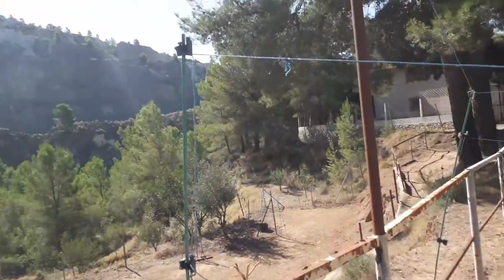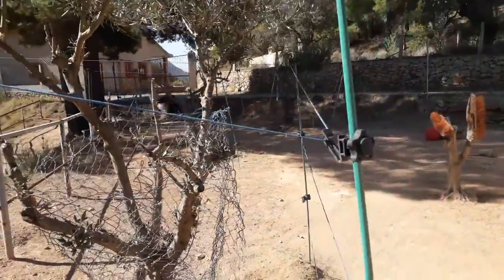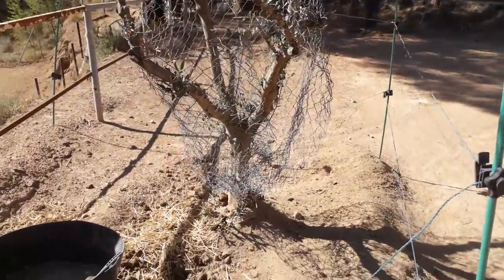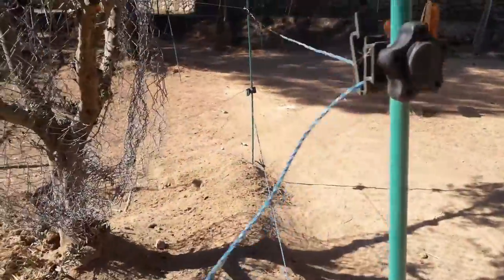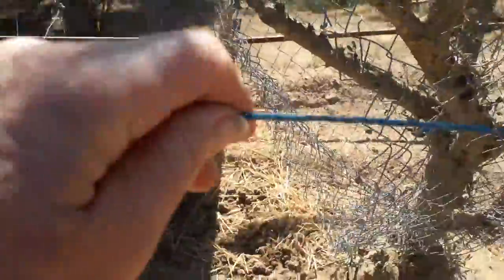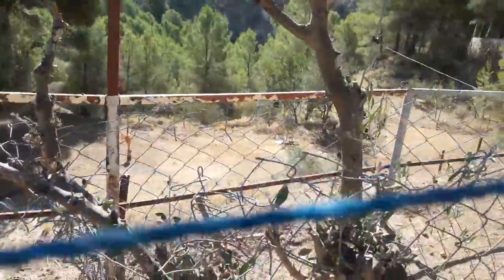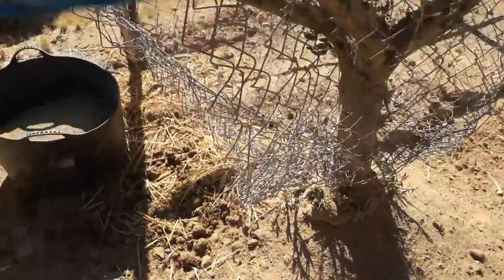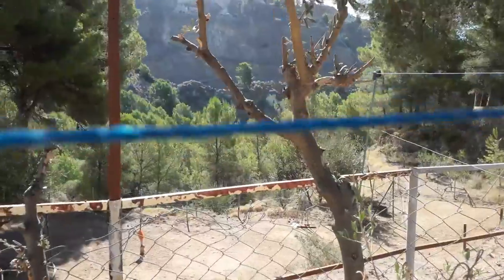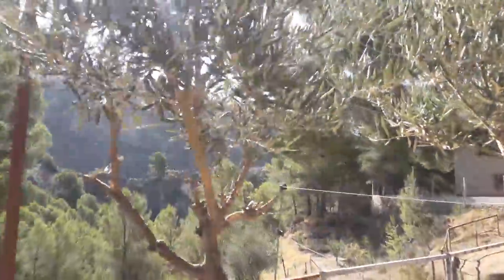Robin, who first inquired about fencing and prompted me to write this article, was worried about donkeys getting through to the trees. Here I've got three strands of wire around each tree — I can touch it because I've turned it off. The wire is in three levels: one at donkey knee height, one at nose height, and one higher up above donkey head height, because they will reach up to try and get to the trees — these are olive trees.